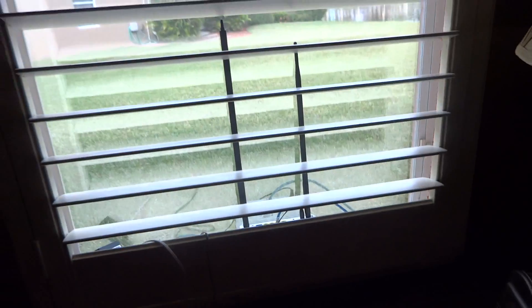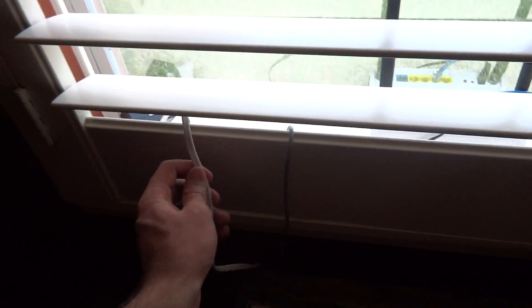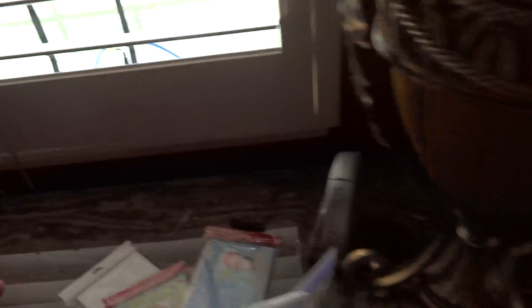We just have these two cords — that's what it looks like. Could hardly notice it. Not bad. I'm sure if we spent some more time we could figure out how to make it look better. This is the power that's powering the two devices, and this is the phone plug that's going into the phone jack behind the bed. When that's plugged in, everything should have telephone like normal. Alright, I'll let you know how it works.